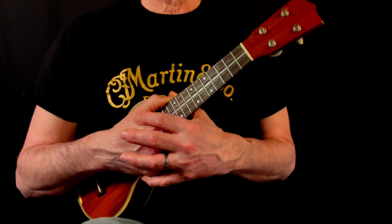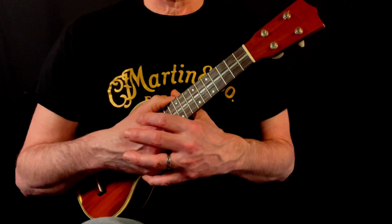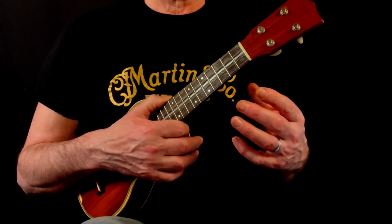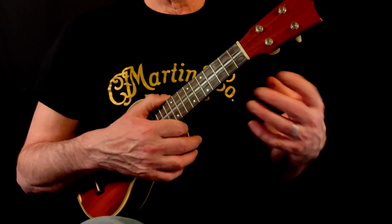The song form is essentially a verse then a chorus, which are then both repeated again with some variations. Then we have the bridge of the song, which then goes back to a final verse and then a final chorus, with a turnaround at the end that takes us back into the last line that's repeated twice before the end of the song.